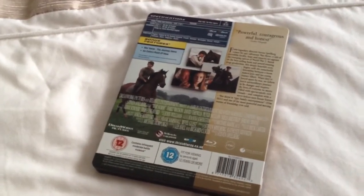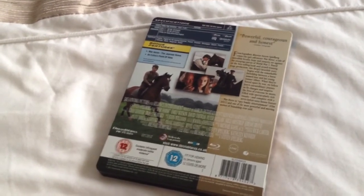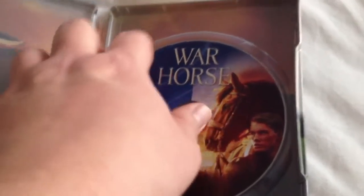Now the extras on here — we have War Horse: The Journey Home, an extras point of view, region A, B and C. Take a look inside, we have the Blu-ray disc and we have some artwork on the back.